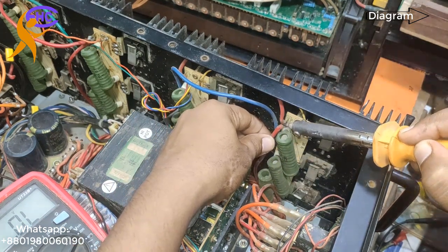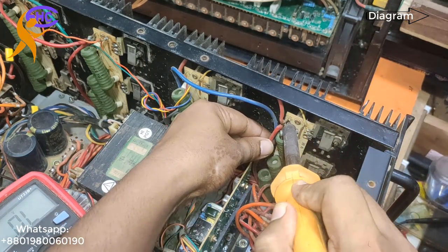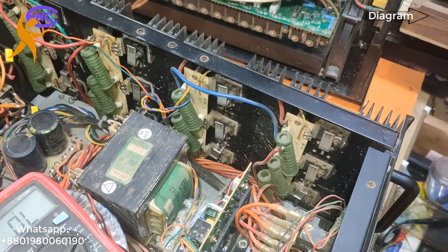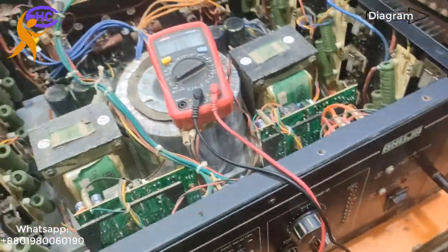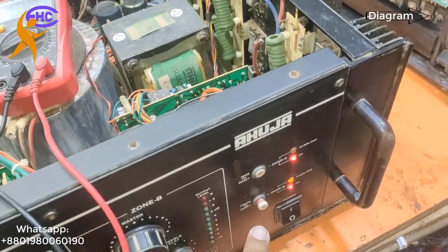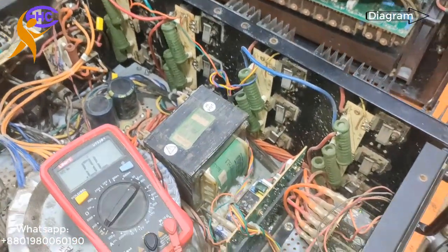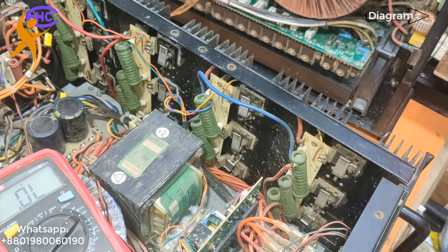First I am checking which side has the problem. I am disconnecting the voltage from this side first, because there are two sides. Let's switch it on — look, it's not working. Same problem — this side has the problem. And this side has no problem.